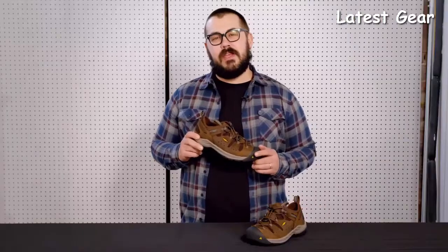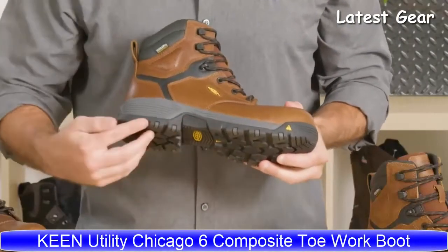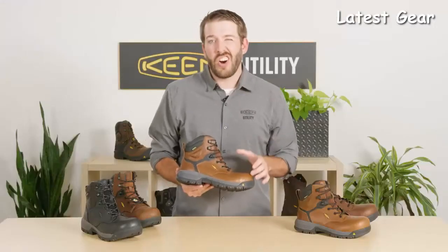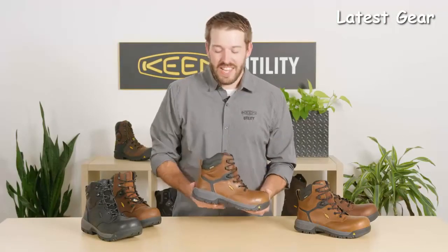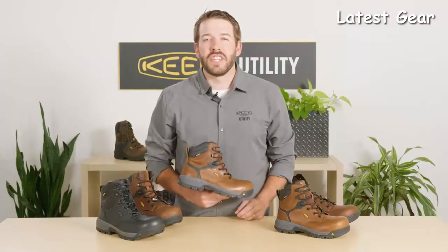The Atlanta Cool 2 from Keen Utility comes with an oil and slip resistant outsole, Keen Regen compression resistant midsole, carbon fiber toe, all leather upper, non-metallic construction, and a Keen Dry waterproof membrane. We have so many styles of the Chicago for you.